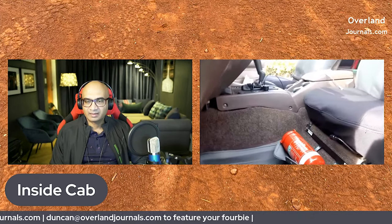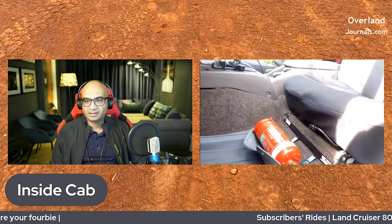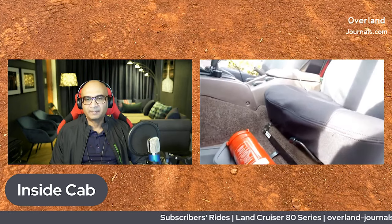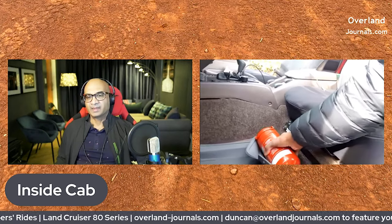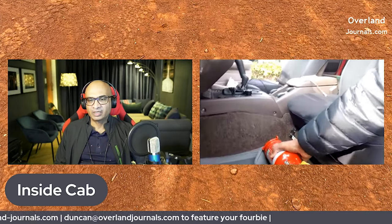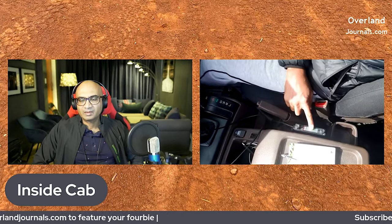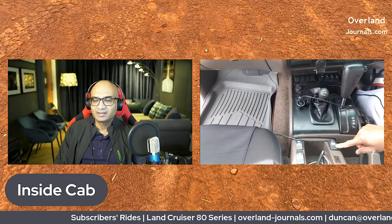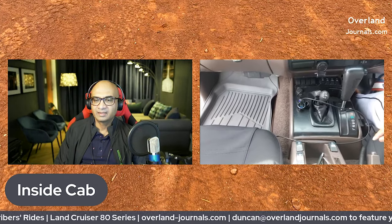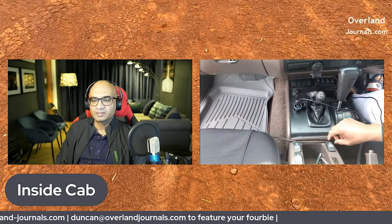I put a fire extinguisher — not just sitting there but on a bracket mounted onto the actual seat bolts, and this hooks onto there. Those are so good because you don't have to drill holes; you just use what's already available. UHF radio — I put it in a space that never gets used. I have the compressor and the rear and front locker switches in there — I thought that would be the best place to put them.